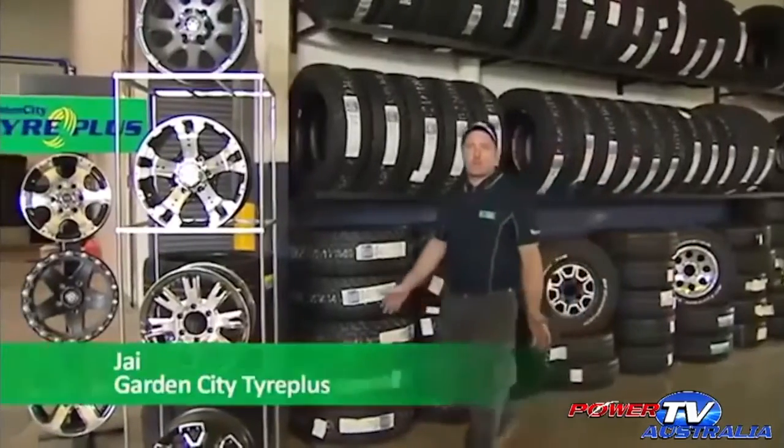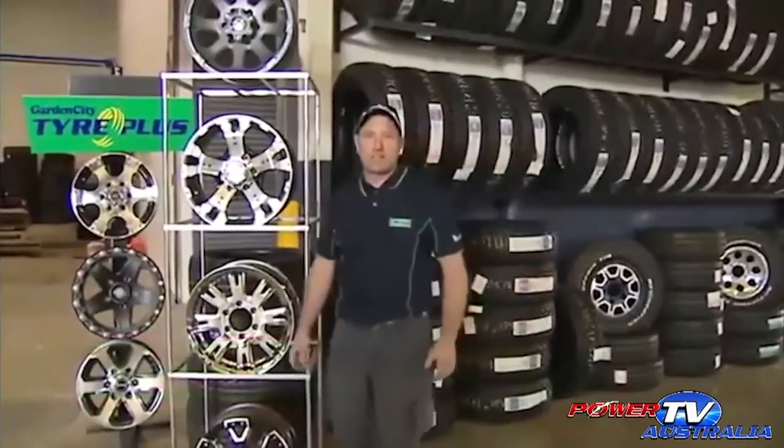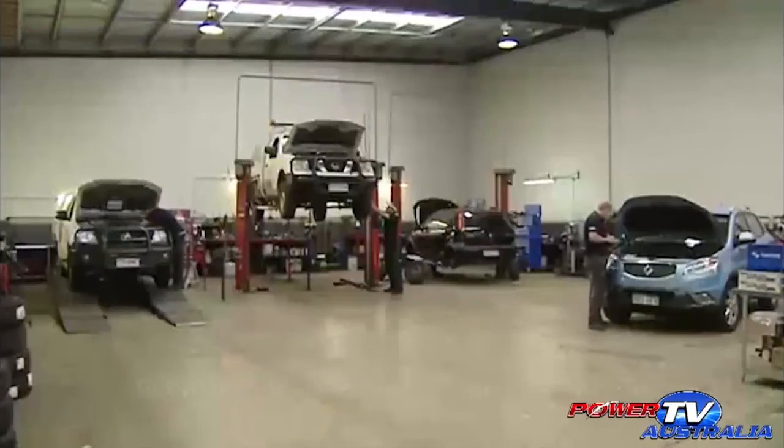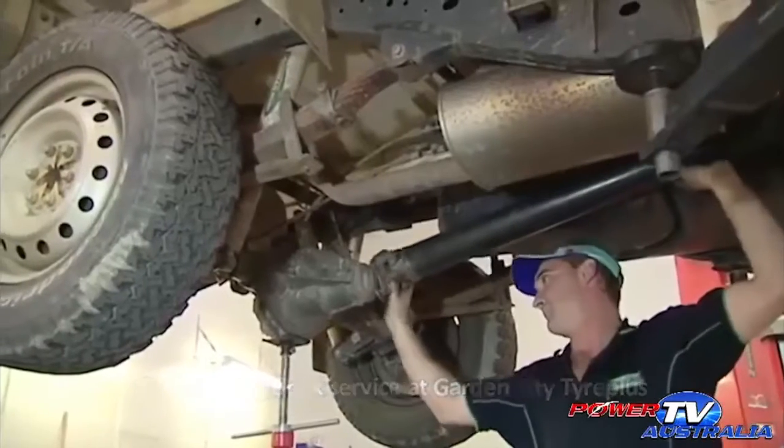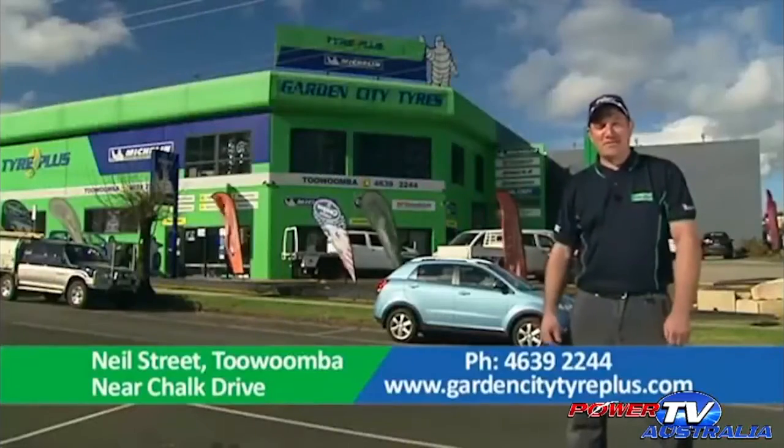Here at Garden City Tyre Plus, we have one of Toowoomba's best range of wheels and tyres, but there's more. We also have a fully equipped mechanical workshop ready to service and repair your car or off-roader to keep you on the move. Make Garden City Tyre Plus your first choice. Neal Street, Toowoomba.